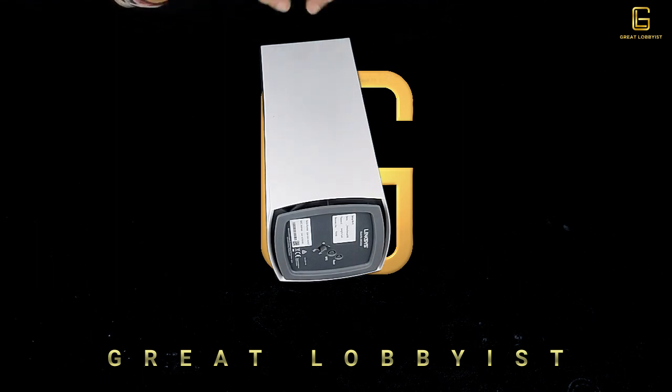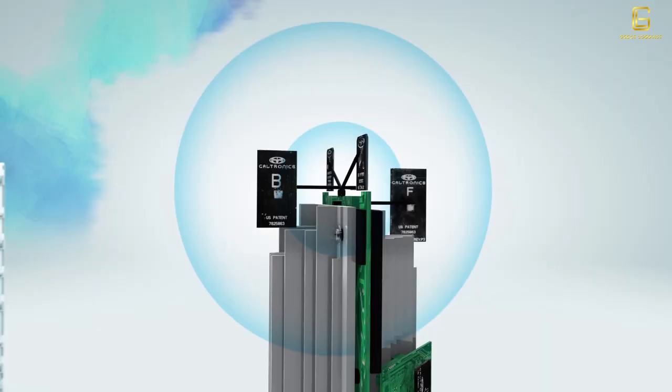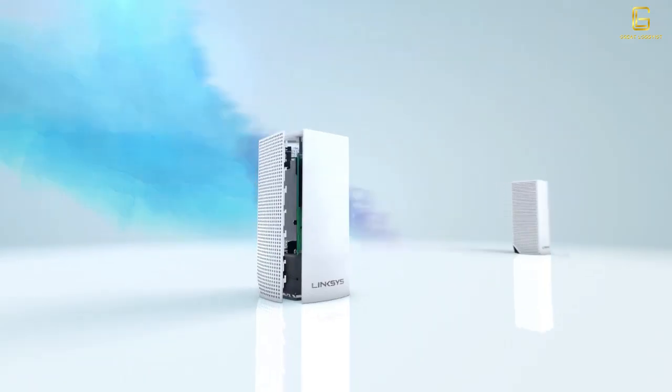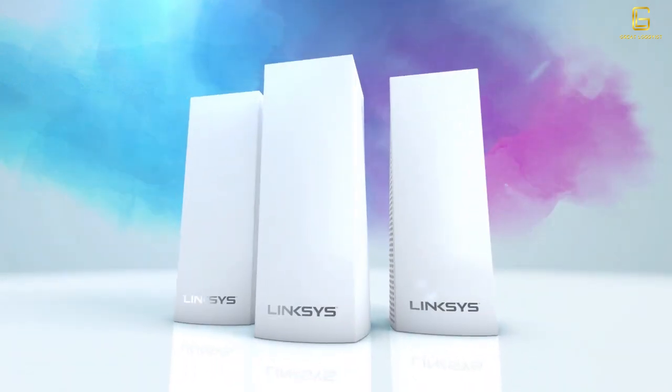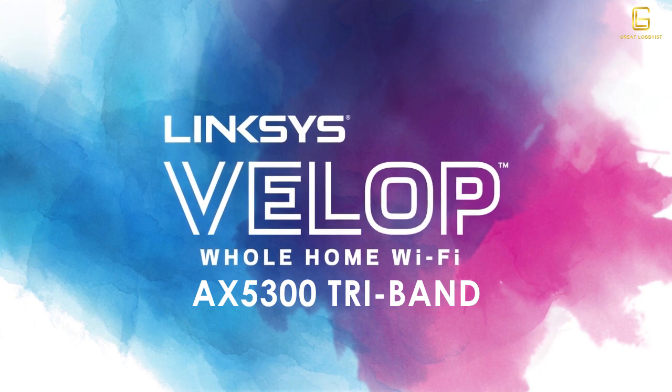It has one 2.4 GHz band and two 5 GHz bands for great output. There's built-in flash memory of 512 MB and 1 GB RAM. It also features security encryption of up to 128 bits to keep your data secure.